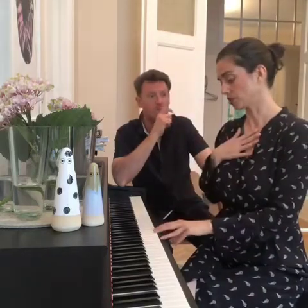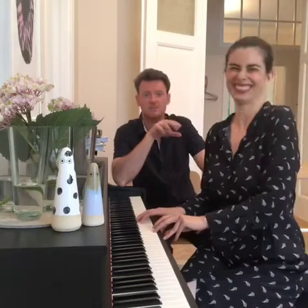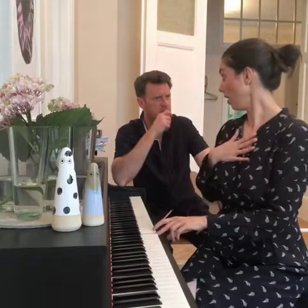I'll show you how to use the staccato to open up my top. Starting a bit lower — so that's in the middle range — the construction stays the same.